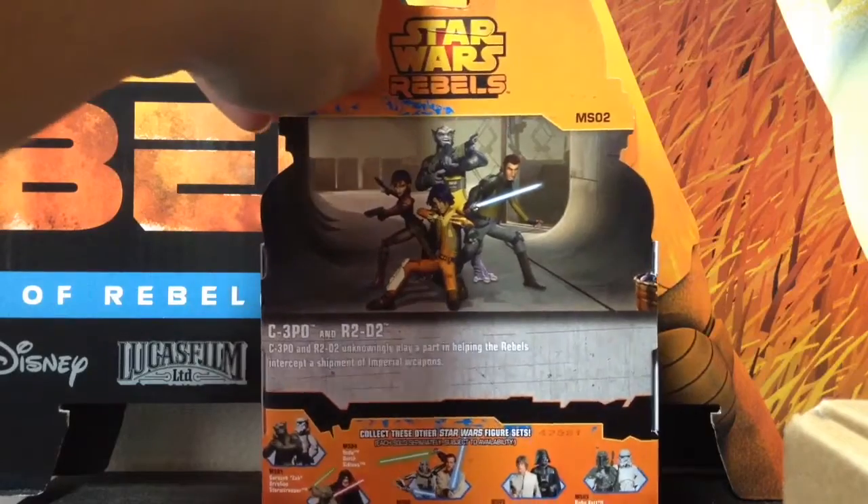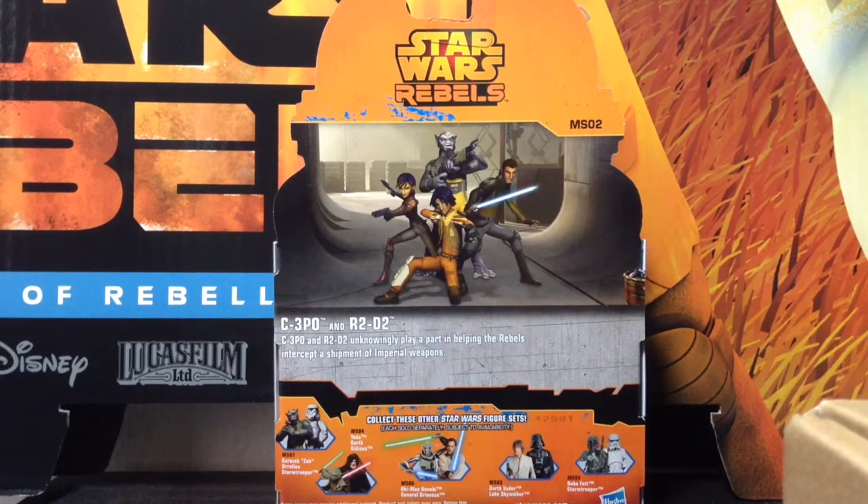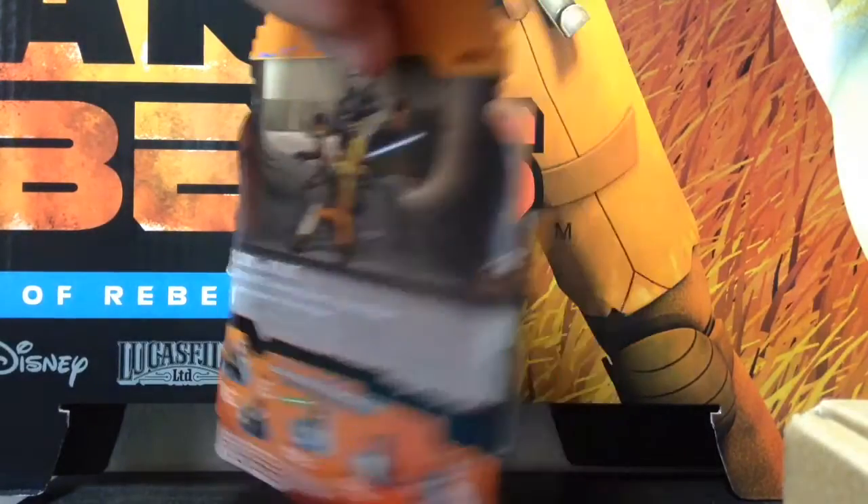On the back we have basically the same kind of image that was on the Toys R Us exclusive battle pack. It has the Rebels logo on top in orange, and then an image of the guys who do the dirty work in the team. You have a little bio on them, and then on the bottom you have the rest of the Mission Series figures that are in the same wave. The only two new ones are basically the Rebels ones — so this set, Zeb and Stormtrooper, and then we have Boba Fett and Stormtrooper packed together for the first time. However, they are repacked figures from the single-carded line.